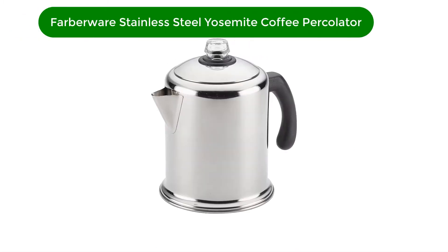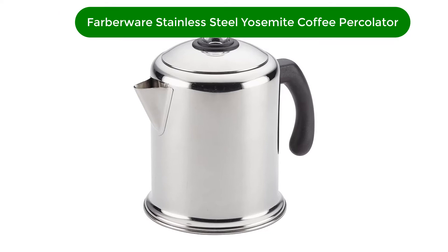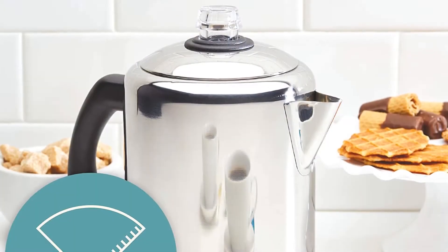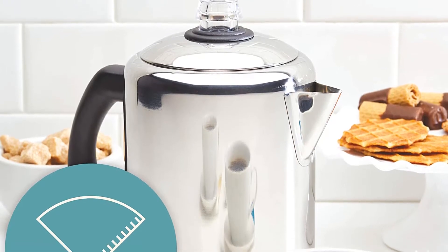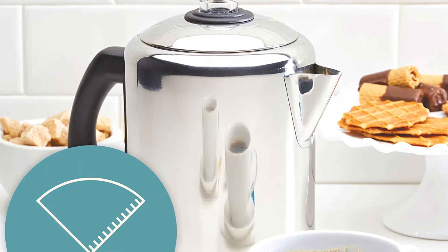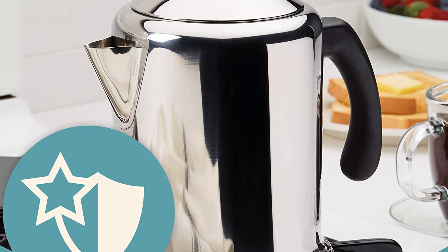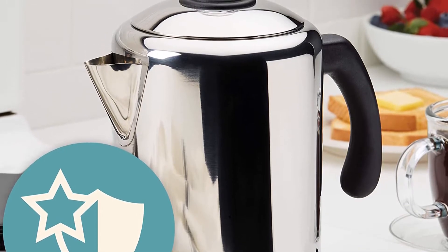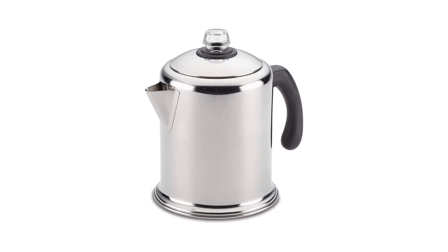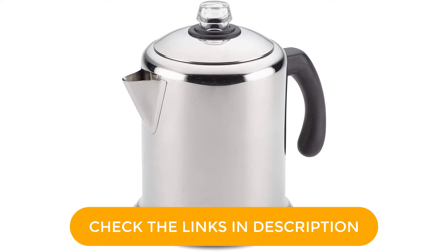Number 1. Our best pick for the money is the Farberware Stainless Steel Yosemite Coffee Percolator. If you're looking for a percolator-style coffee maker to brew your coffee on your next camping trip, this stainless steel model from Farberware is durable, easy to use, and brews a delicious cup of joe. Available in both 8 and 12 cup sizes, the percolator basket has a built-in filter, so you don't need to worry about fussing with one-time-use filters. At an affordable price, this is a long-lasting, stylish coffee pot that you will be excited to bring out on all of your camping adventures.